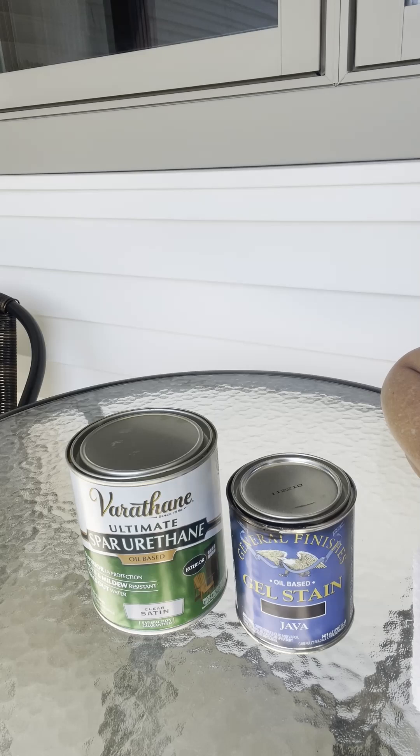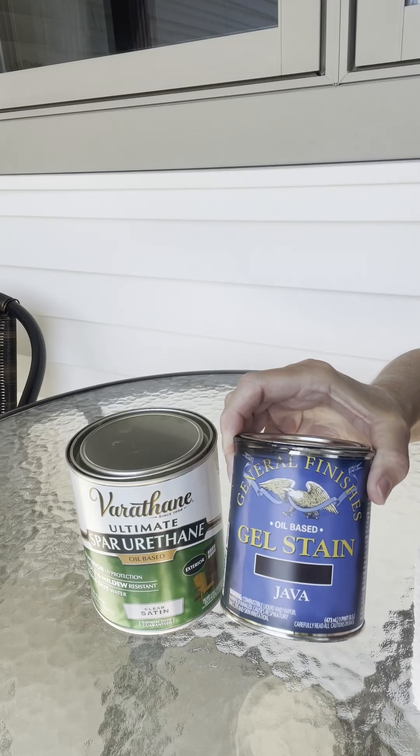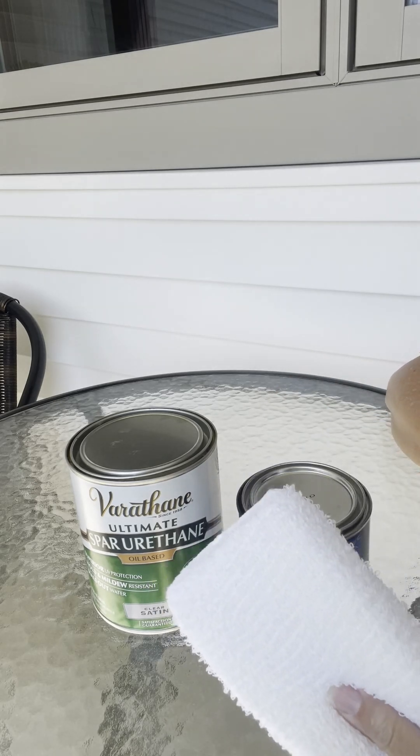I painted the entire post with the Annie Sloan chalk paint that I had mixed up. That doesn't take very long to dry — just a few hours. Once that was dried, I started to apply the gel stain. I used General Finishes brand and applied that liberally with this type of applicator.